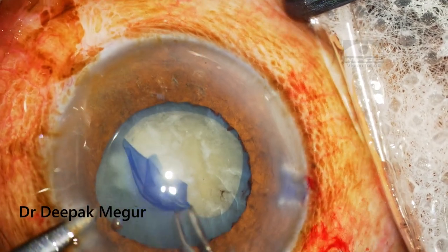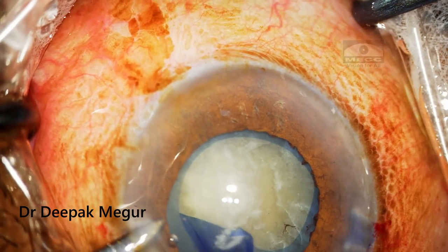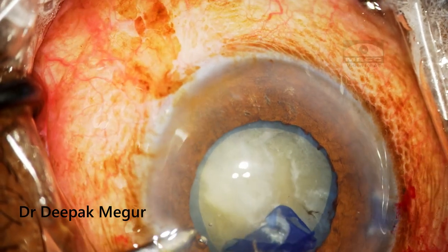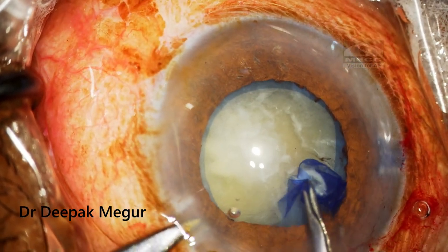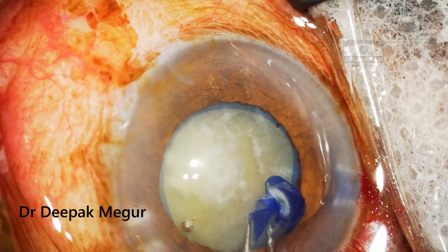Luckily, as we can see here, the rest of the capsule seems quite healthy, so performing the rhexis is relatively easy. As I am performing it, you can see that the underlying subcapsular plaque which was central has come out with the anterior capsule itself.